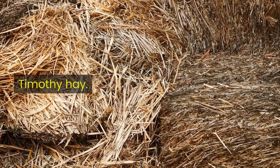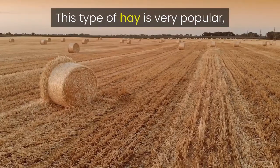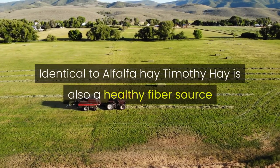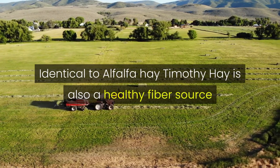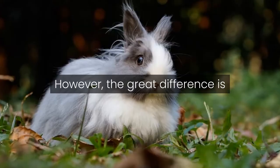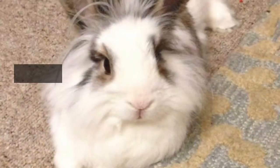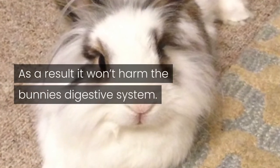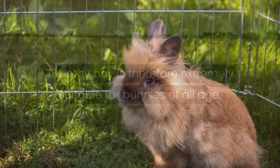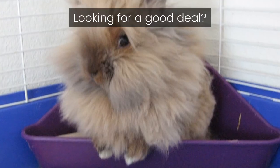Timothy hay is recommended for full-grown lionhead bunnies. This type of hay is very popular. Like alfalfa hay, Timothy hay is also a healthy fiber source that contains calcium, proteins, fat, vitamins and minerals. However, the key difference is that Timothy hay has smaller amounts of these nutrients. As a result, it won't harm the bunnies' digestive system. Timothy hay is therefore extremely suitable for bunnies of all ages. Experts also state that hay has some dental benefits.